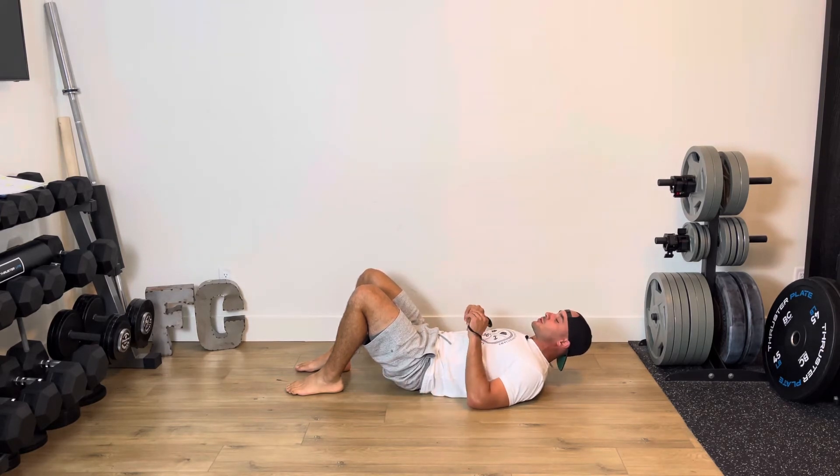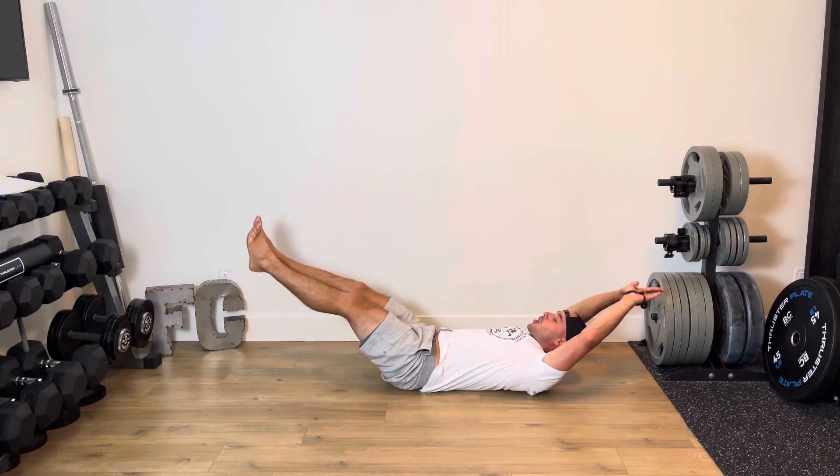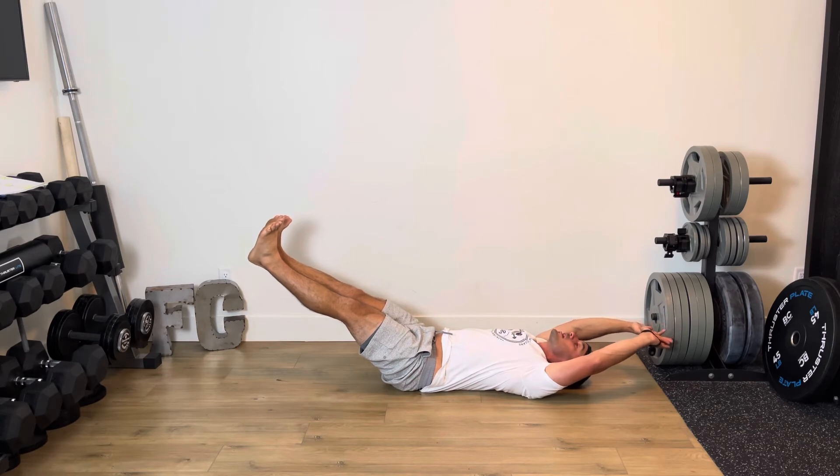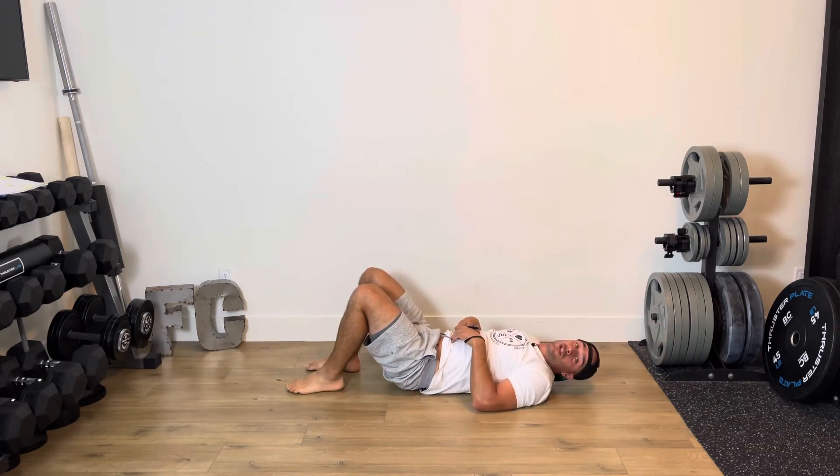The second exercise is called a hollow body hold, where you're going to reach out and try to hold right at that bottom position of your leg raise, arms stretched out. Hold that nice and strong, keeping that back nice and flat. For the allotted time you can rest your head or keep your head up — totally up to you.